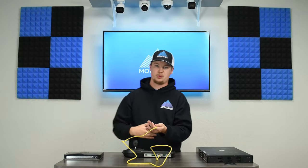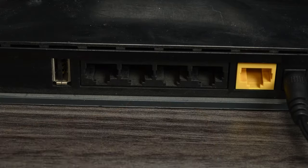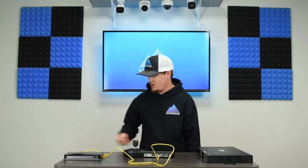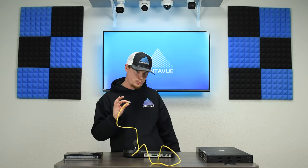Take the other end of the ethernet cable and plug it into your router. If you have a switch, you basically just have one extra step — plug it into one of the standard ports on the switch.